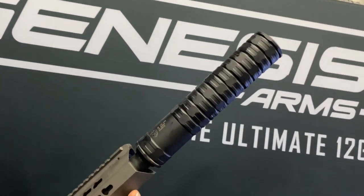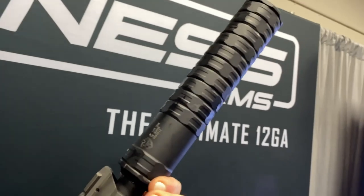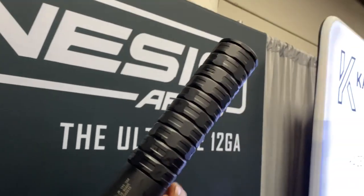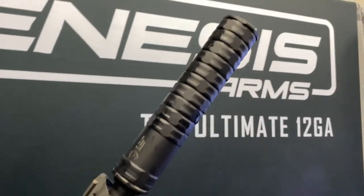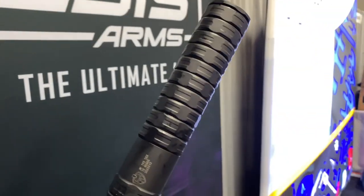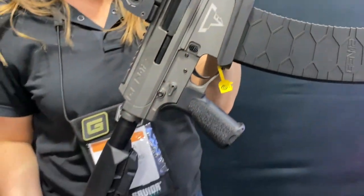And this is from JK Armaments — a new 12 gauge suppressor. It just launched on Tuesday, brand new. Just over seven ounces, small slim design. Nearly hearing safe. We absolutely recommend it. It's a beautiful addition to the Gen 12.